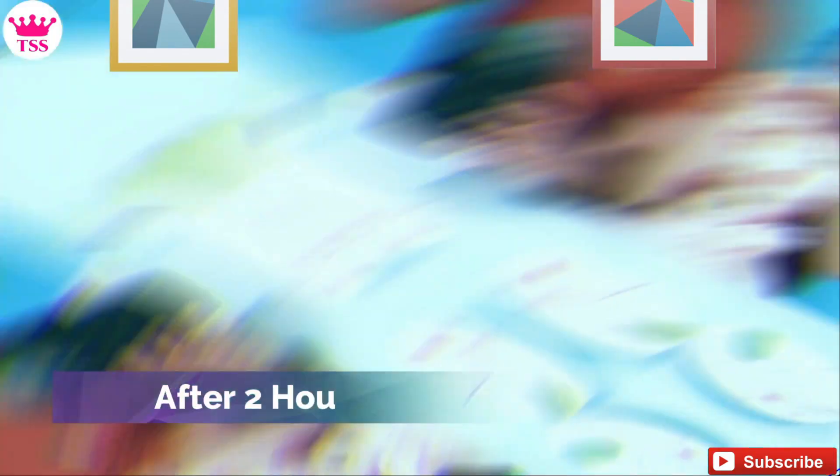No, Sanvi. Now we have to keep it in the fridge. Let's keep it in the fridge for 2 hours. Then we will cut it. It will be fun! Yummy. Papa, don't eat it. Now let's put it quickly — get it.